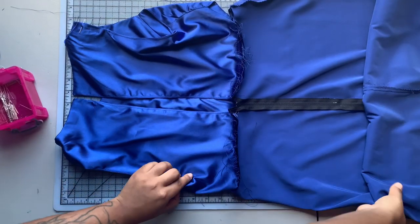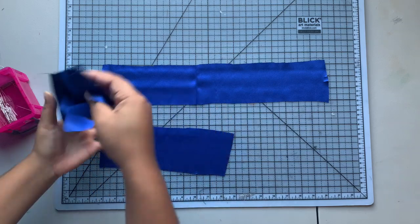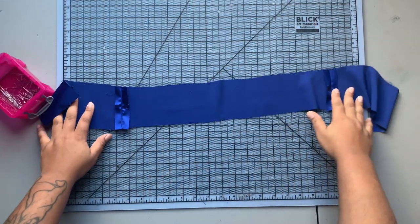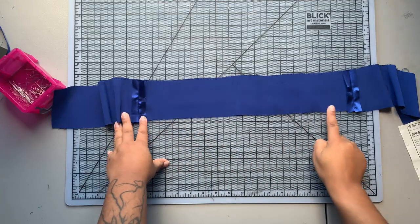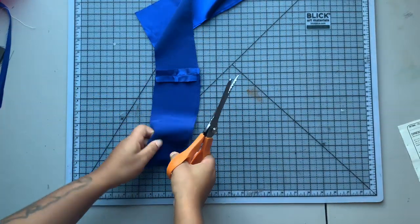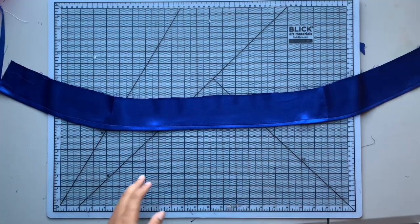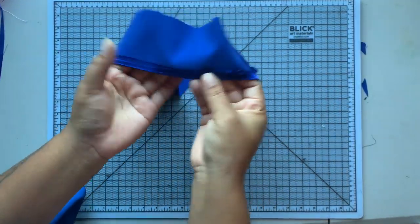We're almost done — the waistline seam is sewn and now it's time to finish it off with the facings. I have my facing pieces and I'm sewing their side seams right sides together, then pressing those seams open. The pattern wants you to finish off the edge — I didn't have a serger, so I sewed a line of stitching, pinked my edge down to that line, then turned it up and sewed it down like a regular hem. If I had a serger it would have been a flatter finish.